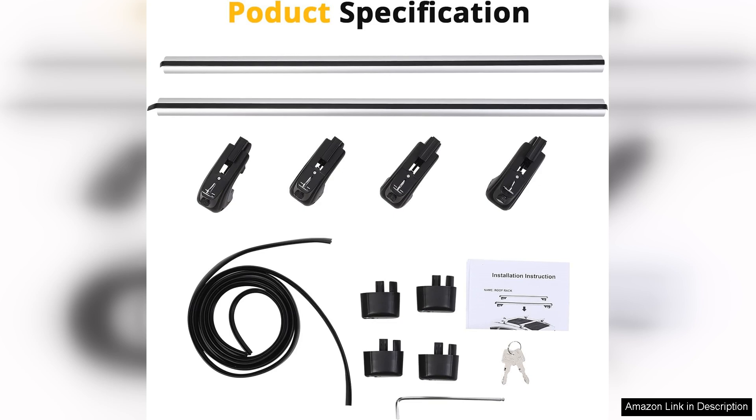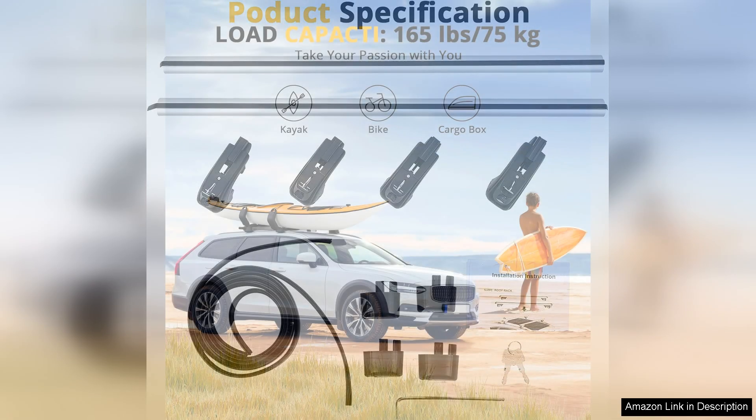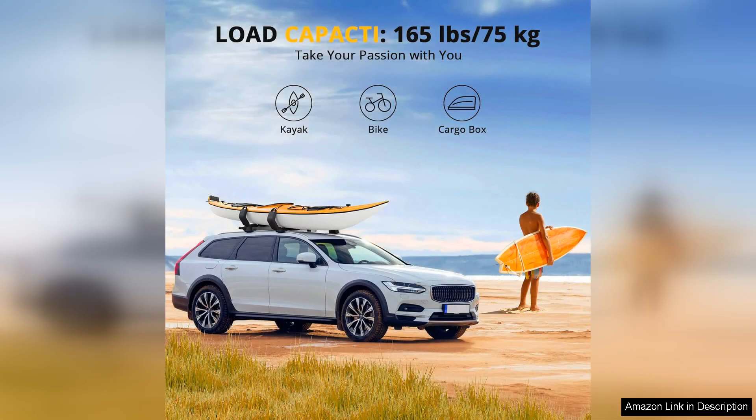The adjustable clamps allow for a snug fit and I haven't noticed any noise or vibration while driving, which is a significant plus. Additionally the material used in these crossbars is weather resistant, which is crucial for someone like me who frequently travels in various weather conditions. After several uses there are no signs of rust or wear, indicating they are built to last.